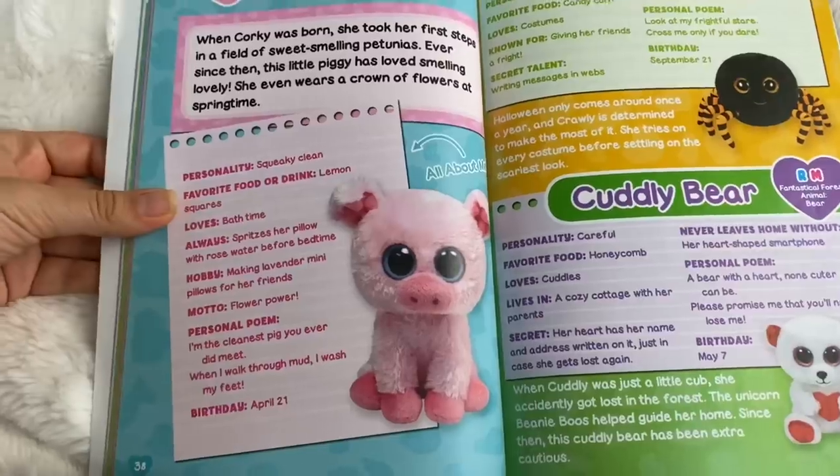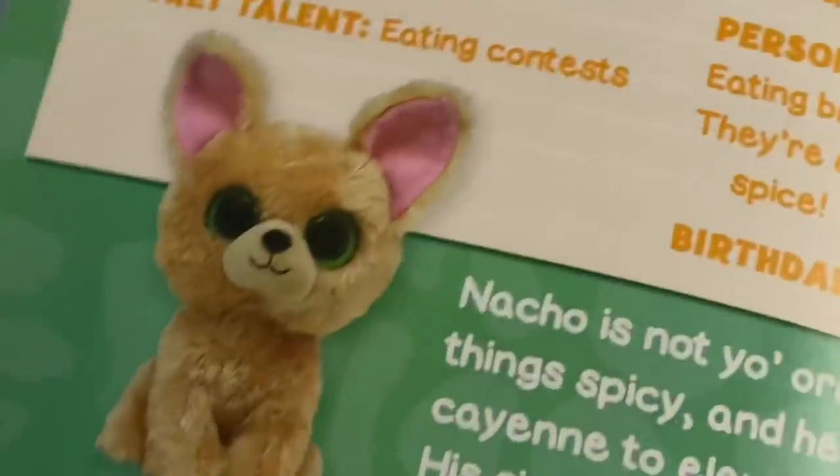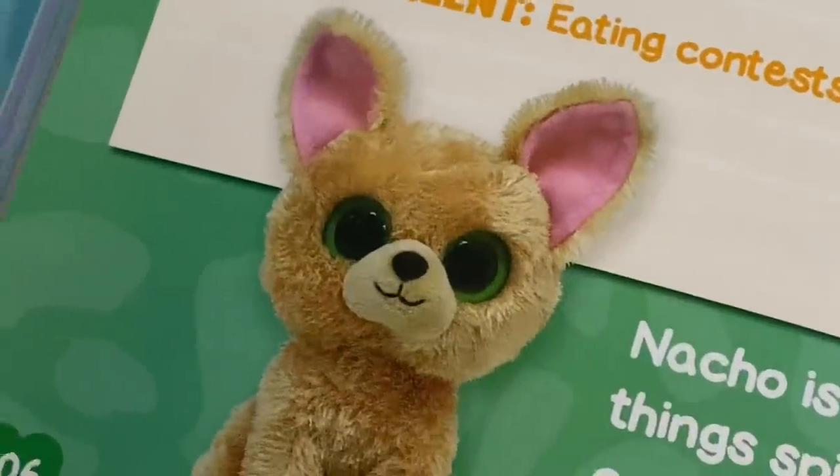So now that you guys have seen the book, let's talk about why a lot of Beanie Boo collectors don't like the Beanie Boo Collector's Guide. The first reason is that they actually messed up and used pictures of fake Beanie Boos instead of the real ones on some of them. Here's what Corky looks like, and here's the picture they used of Corky in the book — Corky has blue eyes for some reason. I know this is a picture of a fake Beanie Boo because I've seen it online before.